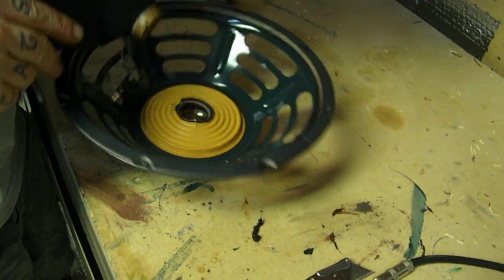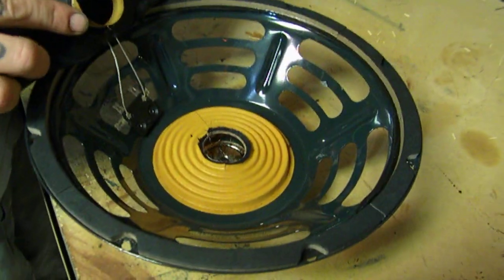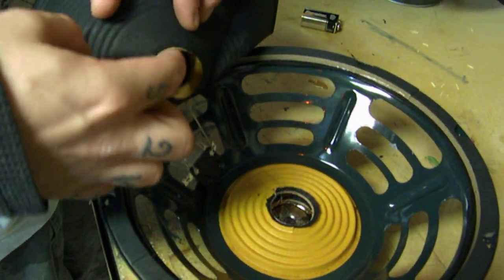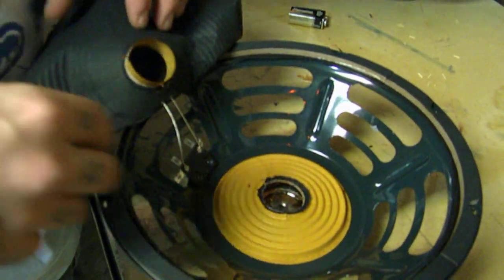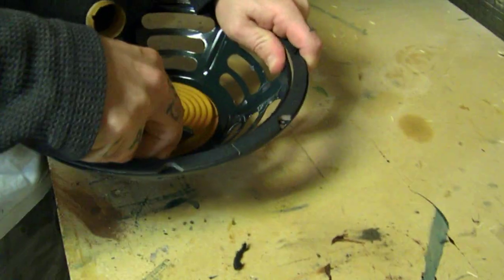We just popped the cone from the spider and there's your voice coil — you can see the edge of it is completely singed, it even stinks. And here's your spider; we'll go ahead and cut that away to see inside there.